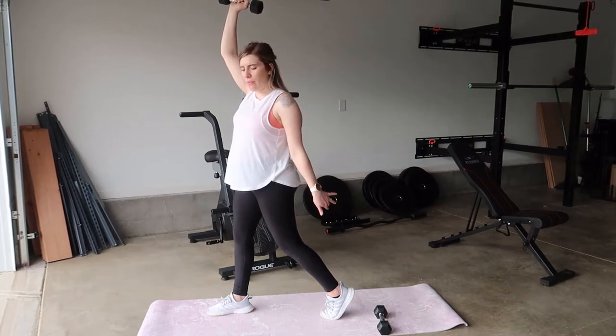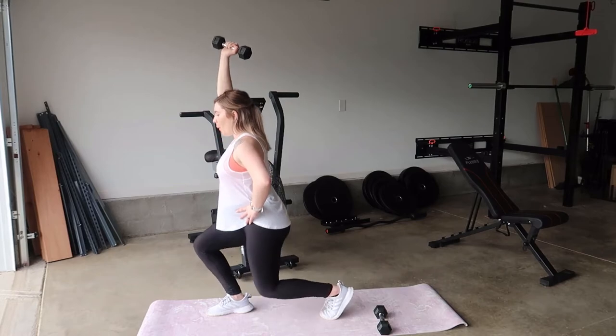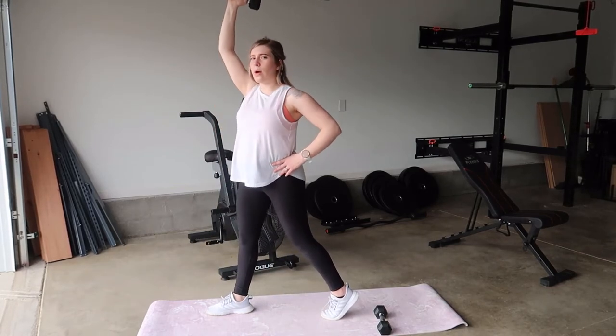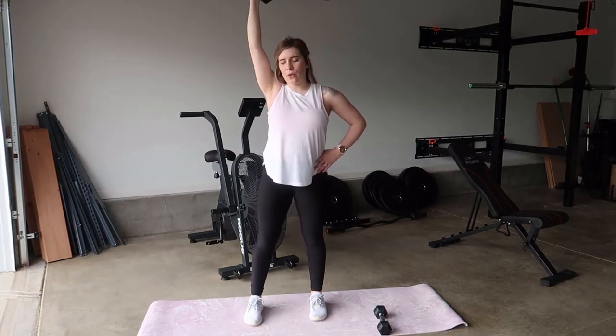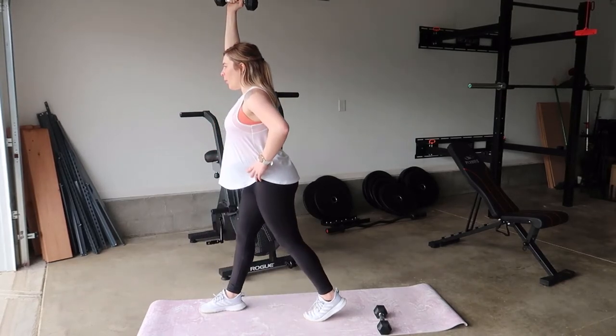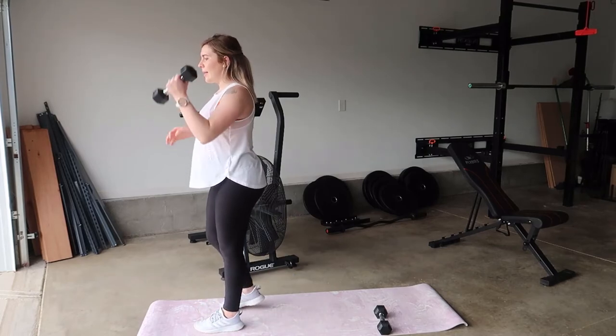You're pressing up through the ball of your foot — your big toe and your pinky toe — on the front foot, and the ball of the toe on the back leg. Make sure the weight above you is not dropping off to the side; keep it nice and close to you. Then go ahead and switch sides.